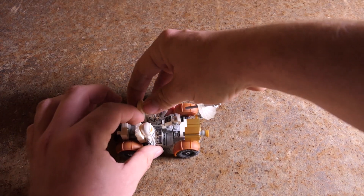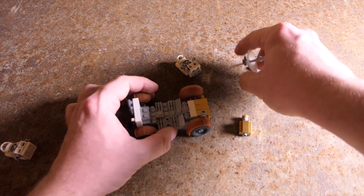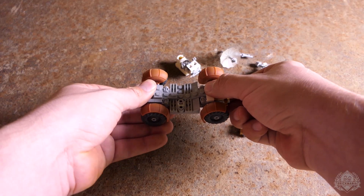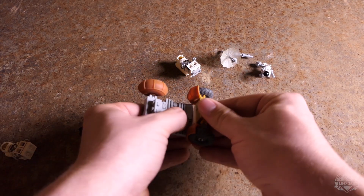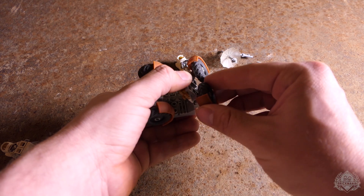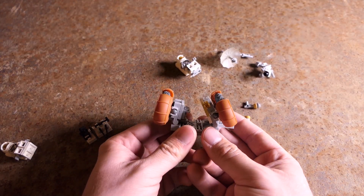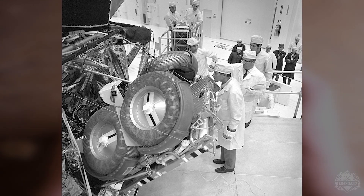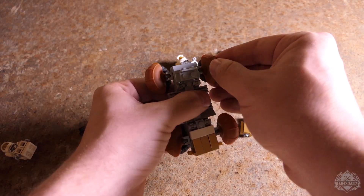It can actually fold up, just like the real thing. You have to remove most of the instruments first — the antenna, the camera — but the front of the vehicle folds up, the rear as well, and then the wheels actually fold down and in. It's hard to get it to fold up exactly as compactly in Lego form, but this is roughly how the real one would have folded. On the real one, from the top down it would have looked like a triangle, fitting perfectly into a triangular hole in the side of the lunar lander — and that's how they unloaded it.